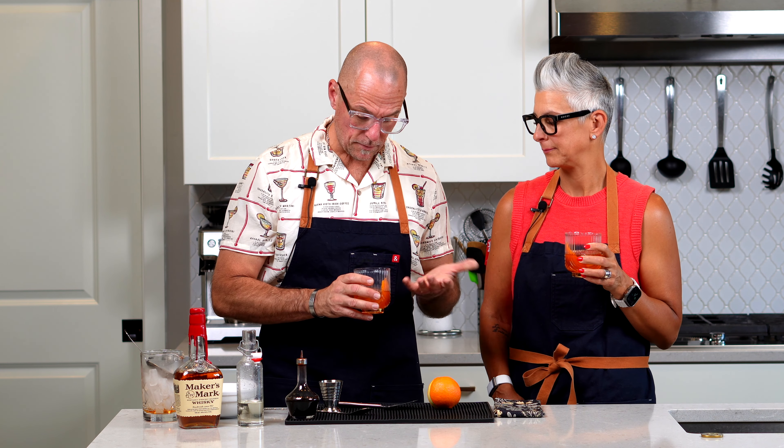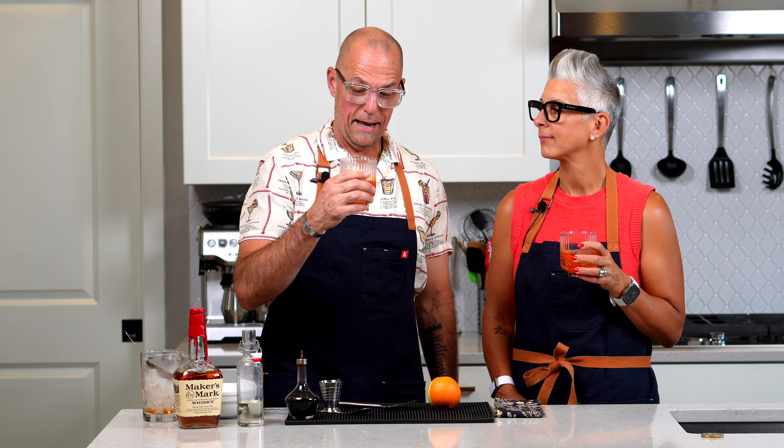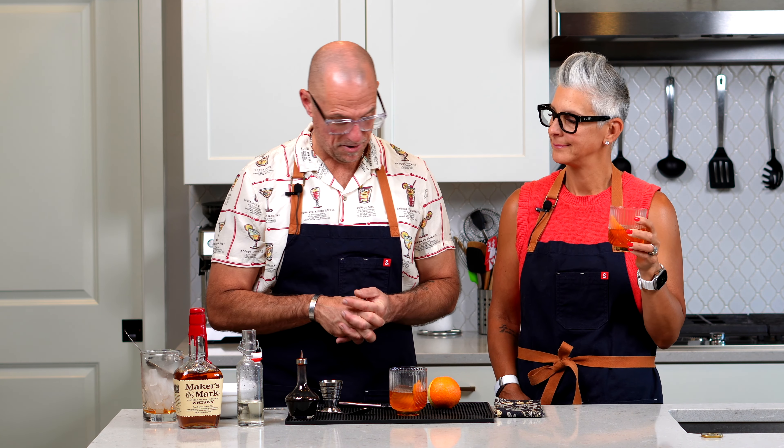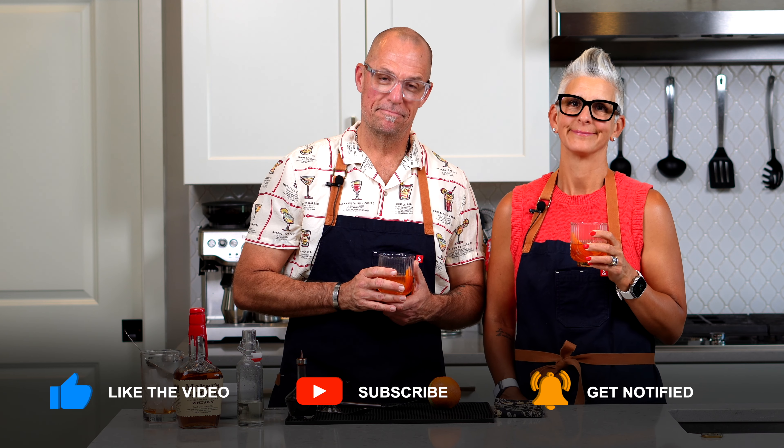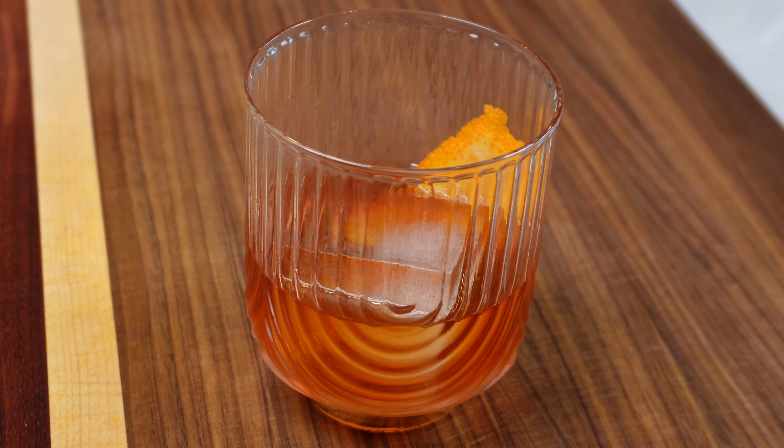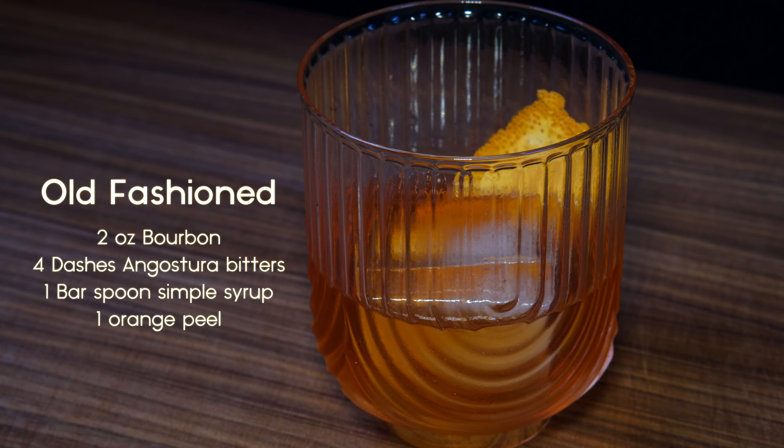The one thing you'll find with Maker's Mark — because it's a wheated bourbon, it doesn't have a lot of rye in it — it's going to be a little softer on the palate. Wheated bourbons are. But this is so simple and you can just sip on it — welcome to your Friday evening. It's a great cocktail, been around a long time. Thank you for watching, hope your weekend gets off to a great start. Stay kind, eat pizza with plants, and have a cocktail on Friday. Cheers!